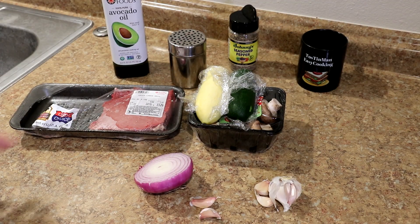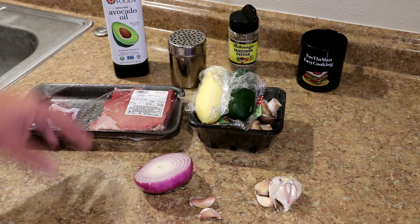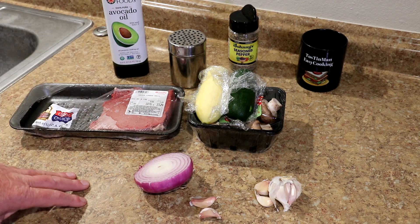I was actually going to make some kebabs with these and cook them on my grill, but it's been raining. So last night I just tried this in my toaster oven in a cast iron skillet and it came out good.